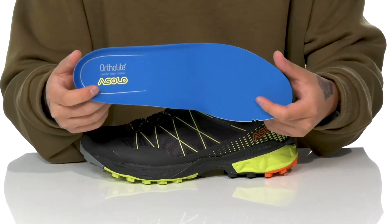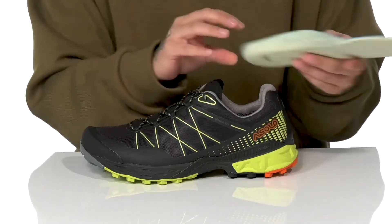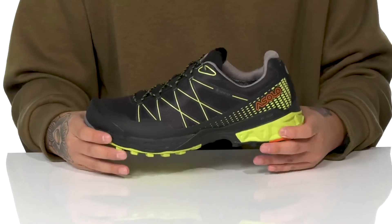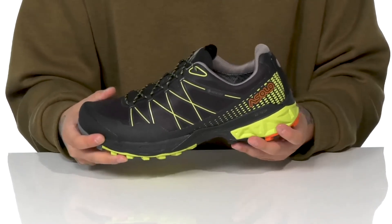A removable foam footbed made of OrthoLite can help absorb shock and keep you comfortable while hiking, featuring additional arch support. It also promotes a healthy foot environment with antimicrobial properties. You've also got dual-density foam cushioning on the midsole along with added midfoot support.